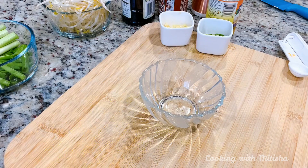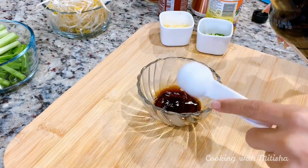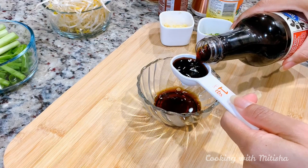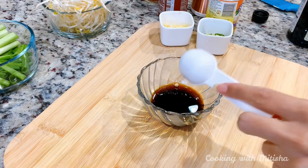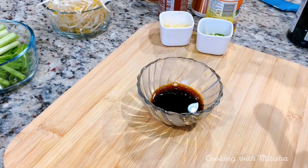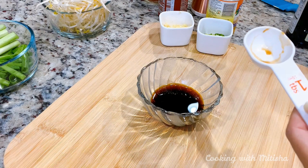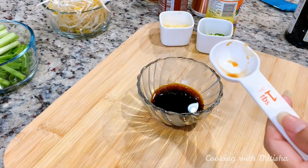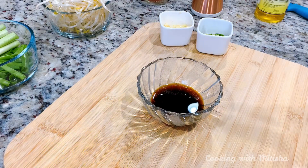Let's prepare the sauce. Measurements for all ingredients will be listed in the description box. First I will use two tablespoons of soy sauce — I'm using light, but I would love to use dark. If you have dark, use it, because it will give a nice color to your noodles. Since we are making this vegetarian we will not be using any oyster sauce or fish sauce, so it's even better to use dark soy sauce.